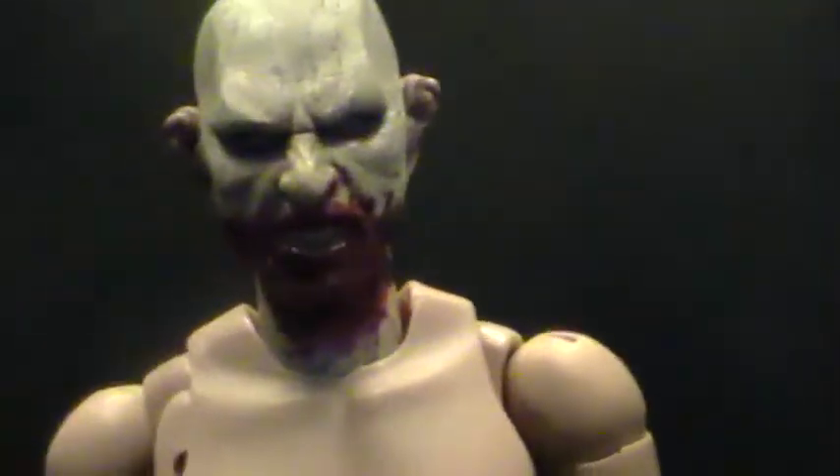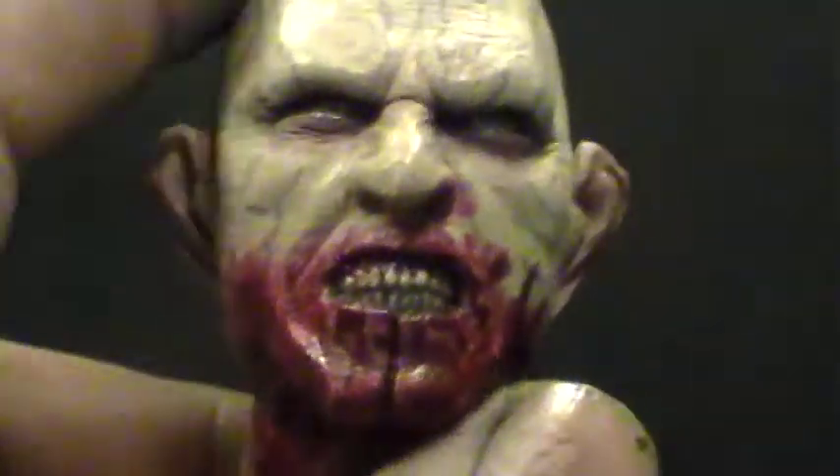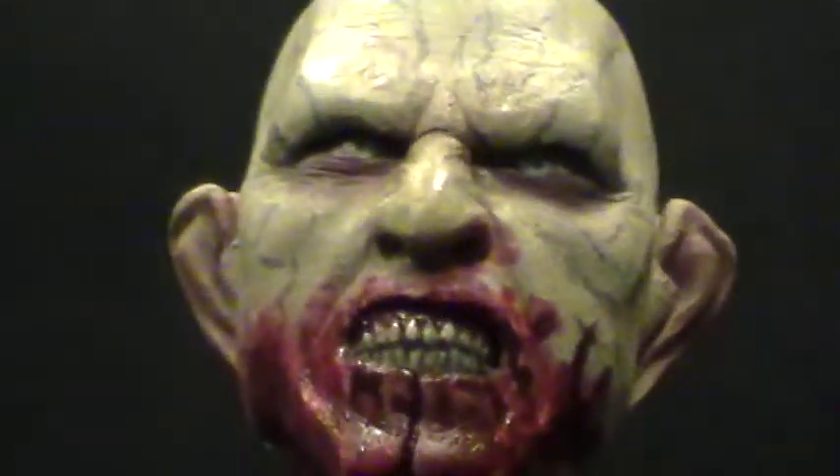To give you guys a closer look at the sculpt — it is definitely in scale with the Hot Toys Blade 2 figure, which is what I wanted it to be very compatible with. I wanted it to match the level of what Hot Toys is doing. I'm not quite Hot Toys, but I'm definitely trying.